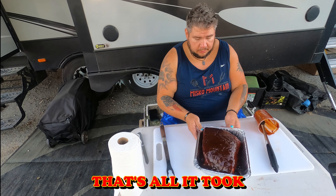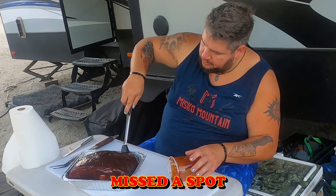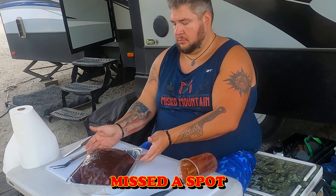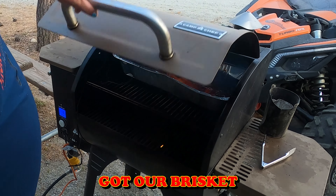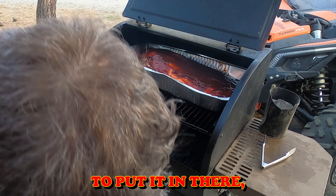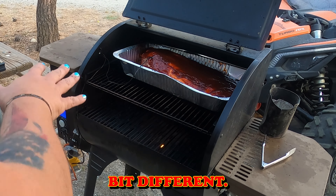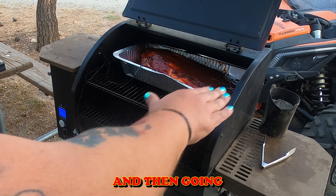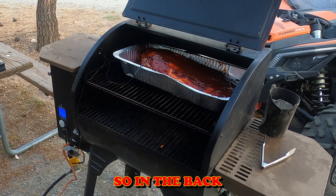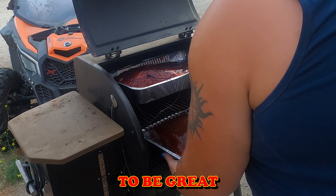Alright, time to throw it in the smoker — that's all it took. We already have our brisket in here. You want to put the pork as far away from the flame as possible, so we're sliding it all the way to the back left side. Every smoker is a little different; this one seems to be the hottest in the center and toward the right. Since we're cooking both at the same time, the back-left corner is going to be great.